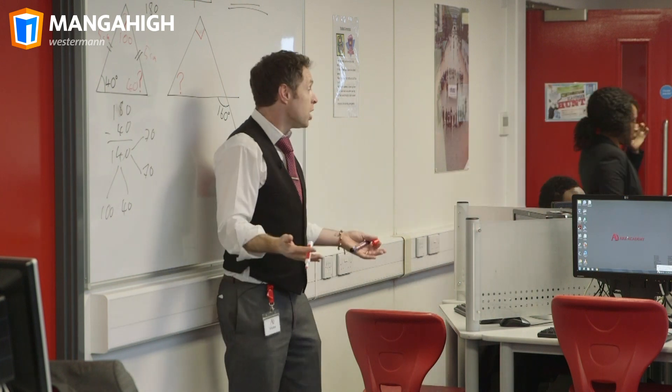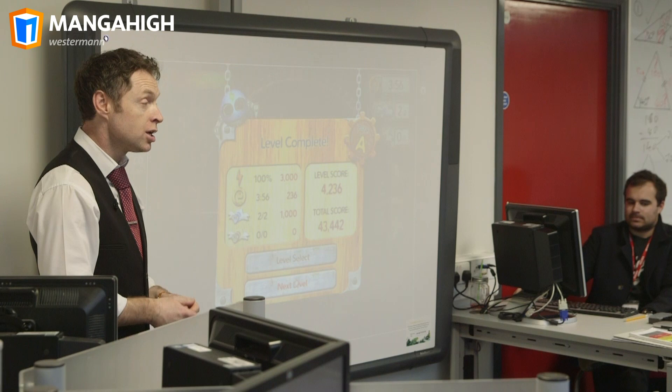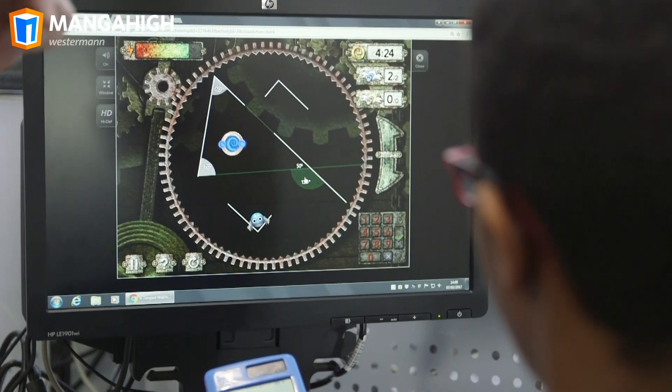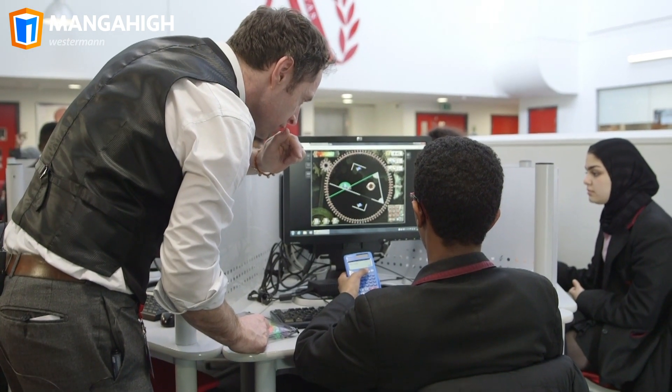In the classroom you might begin with teacher instruction and then instead of turning to a textbook get started on the Manga High activity. It's a great way to get students immediately engaged.